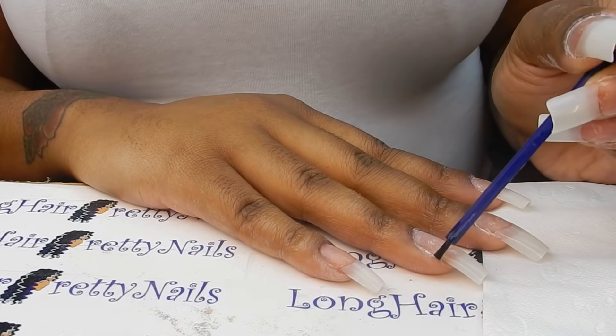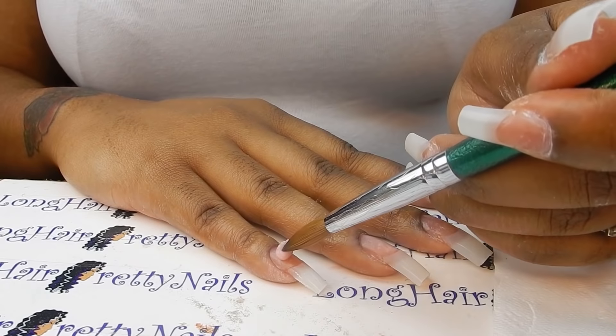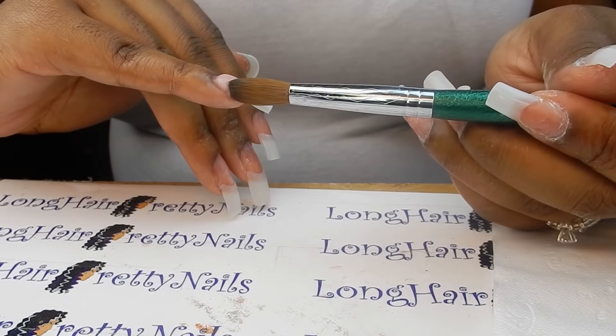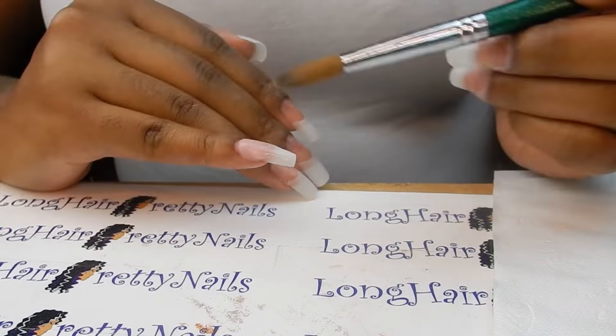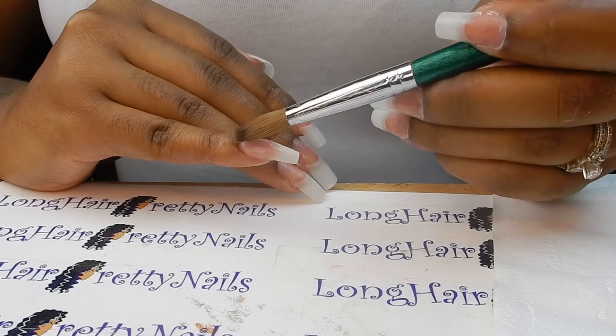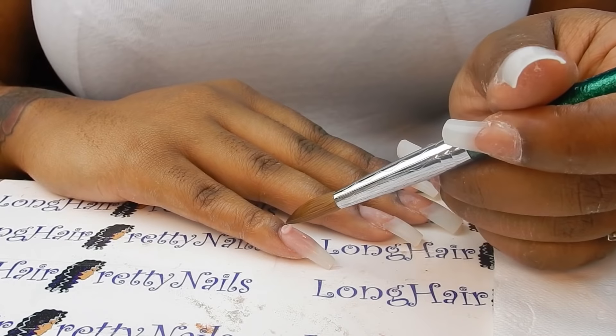I'm starting off with my primer — I did use tips for this one just to make it a little faster to apply. The primer is by Noleth Nails, and then I'm using cover nude for the nail bed, just applying that to the nail bed and brushing it downwards.